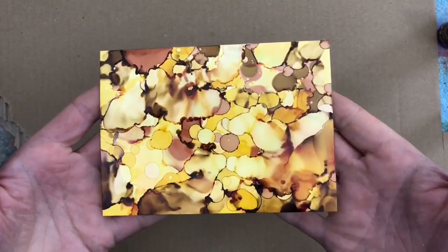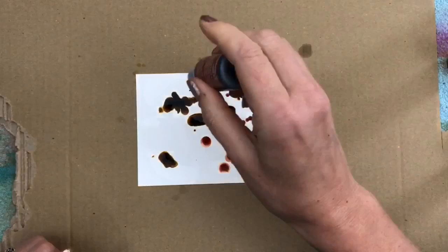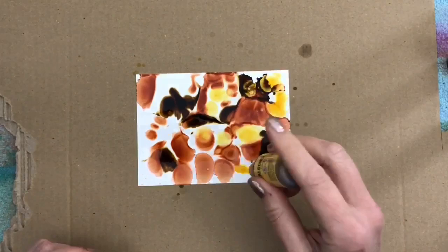For the next card I add a blending solution first, and then the ink. And you can see that the colors move much more, giving a more blended result.